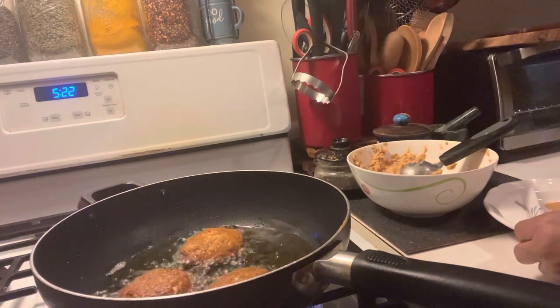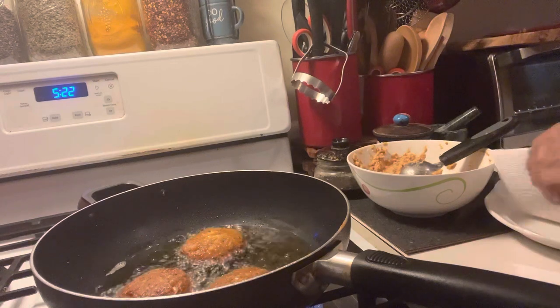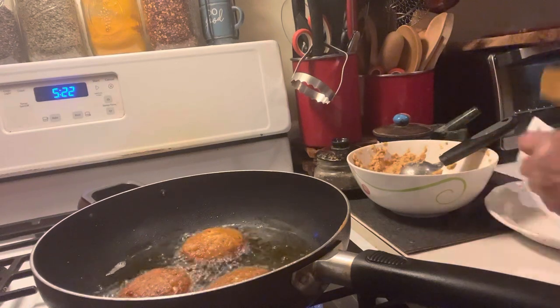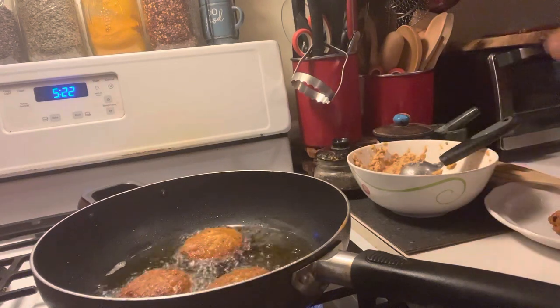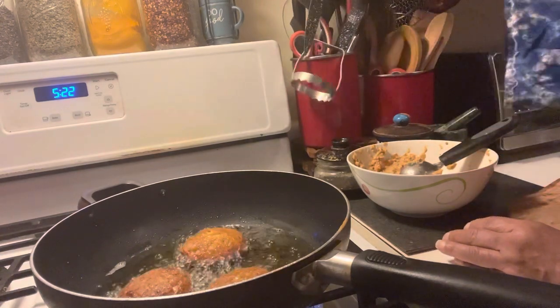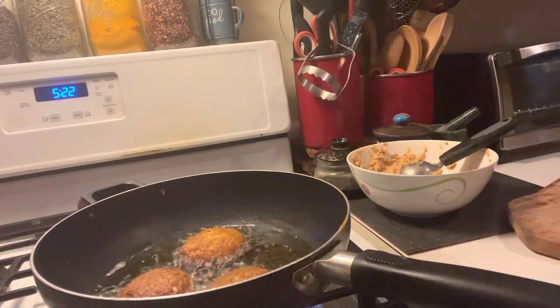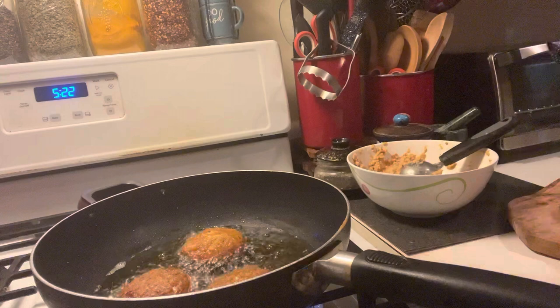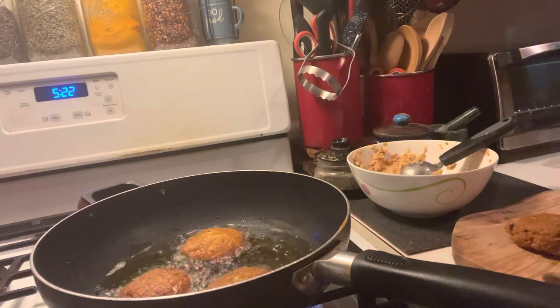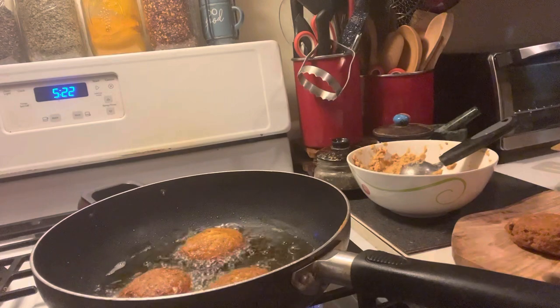Let's drain it a little — we don't want all that oil. This one is also ready to take out. I'm sorry, I just have to get the other ones out. We've come too far — we don't want them to burn.